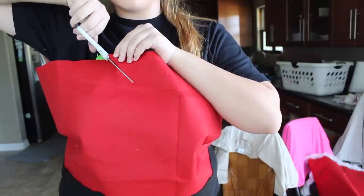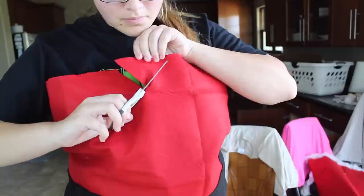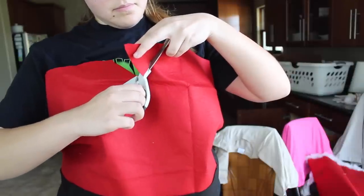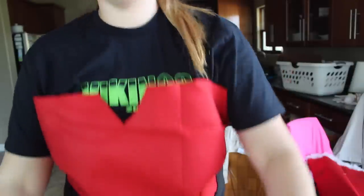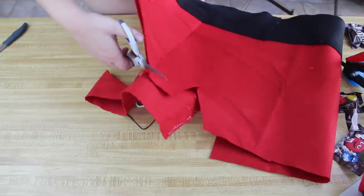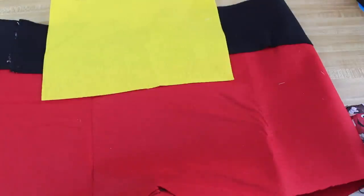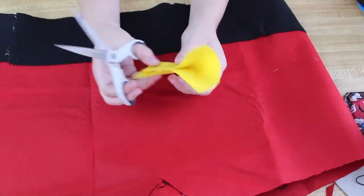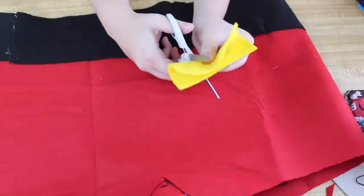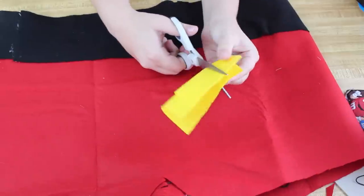Next, cut the top to make a sweetheart neckline. I cut a V first, then took it off to see how it looked and made it my own — a little lower in the armpit area and a little higher by the chest area. Then take the yellow felt and make a tiny square as the little gold belt buckle, cutting out the square in the middle. It's really simple and easy.